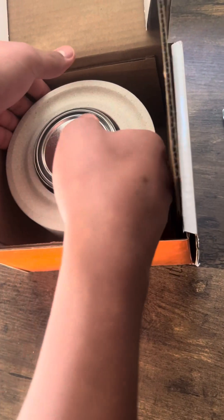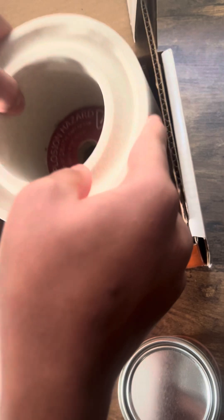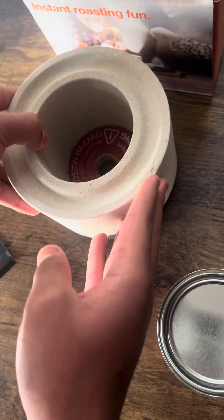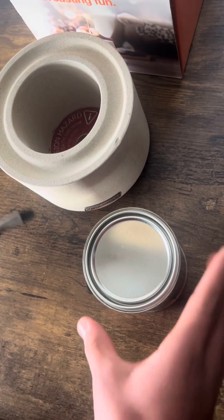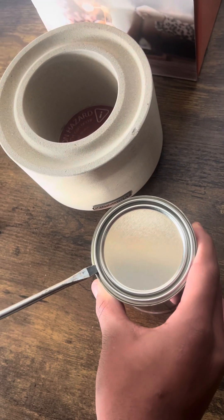Pull the can out, put it down. I've got to open the can that came with it of fuel. That's the can of fuel that came with it.